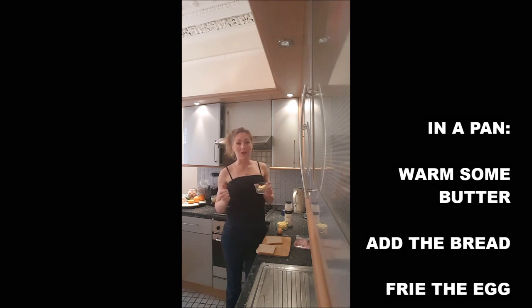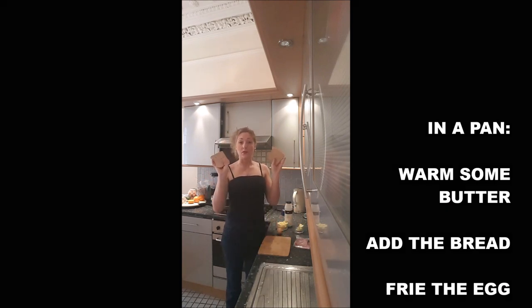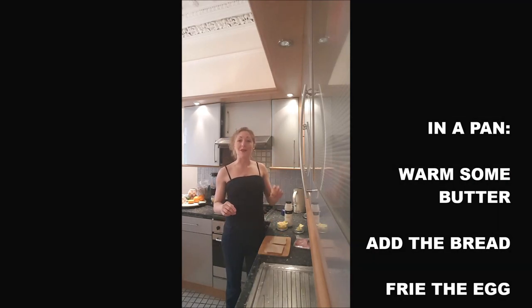Okay, you will warm the butter in a pan. You will toast your bread in the pan — you can't toast it in a toaster, otherwise you won't have the proper croque madame. And at the same time, you will fry your egg.